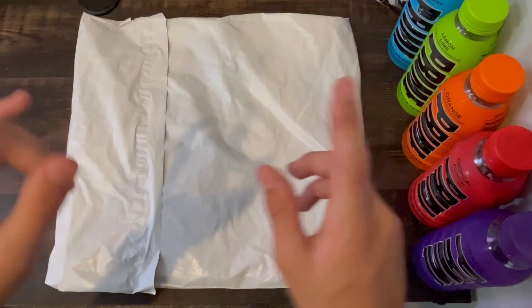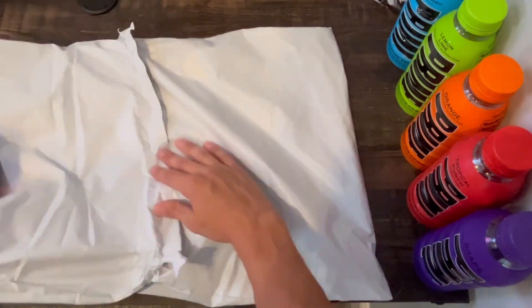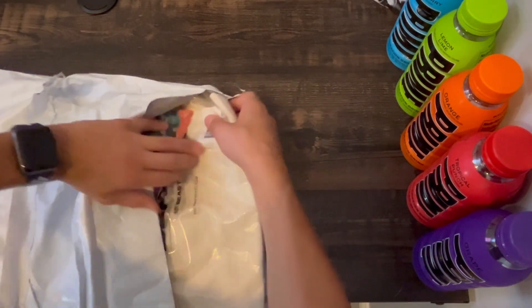Now that we have the package over here we can flip over to the hand cam and begin to tear it open. I got the package open so let's pull out the first thing in here, which is yes, exactly what I ordered.